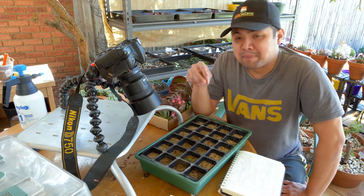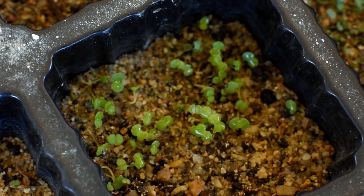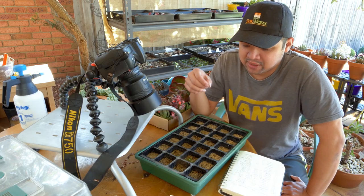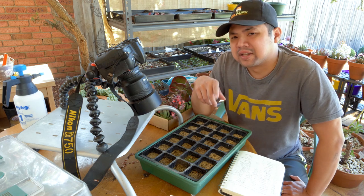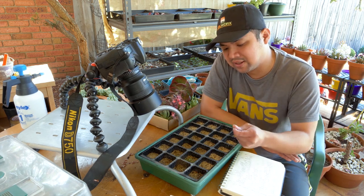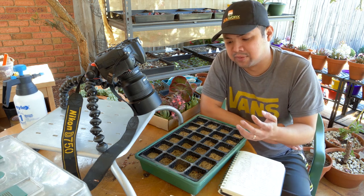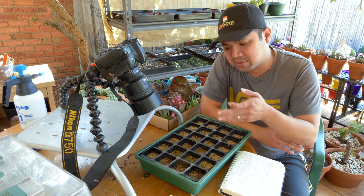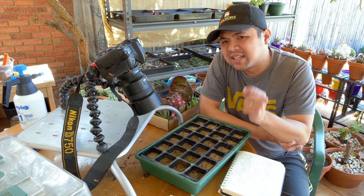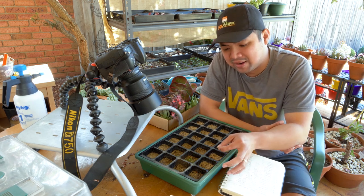Right now, they all have a pair of leaves — just the initial pair from germination. The next step is to hope that they produce a third leaf. Once they produce a third leaf, that's a sign they're a step closer to being established and I would be able to rest easier. With only two leaves, they're still quite sensitive.